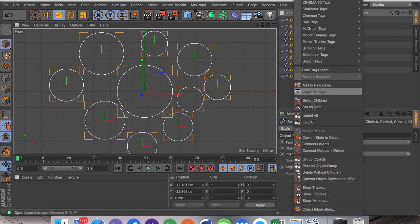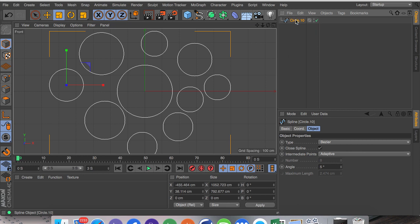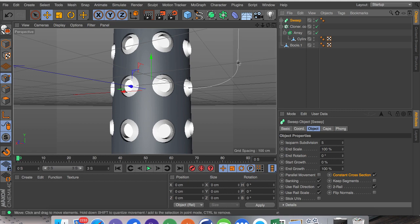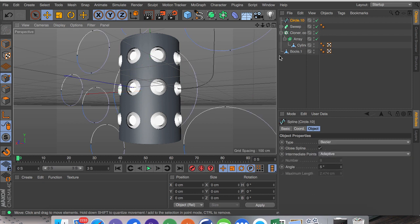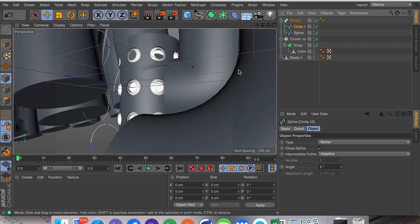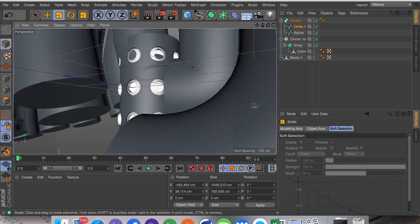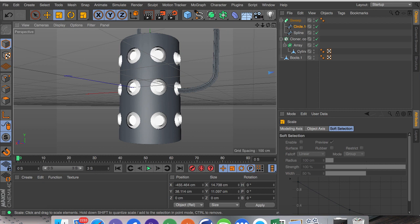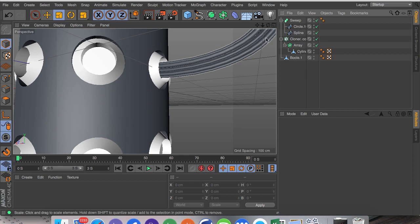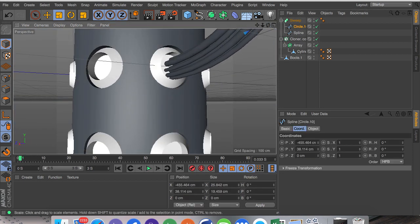Now that we've got all these circles, we're going to select all with box selection, click C to make them all editable, right-click and do connect objects and delete. From here we're going to do Ctrl+C, go into Window and our previous composition, then paste this in and drag it as a child of the sweep — but make sure it's above the spline. We've got a massive spline here so I'm going to scale it down with T to the right height, then go into the coordinates and drag it up on Z.